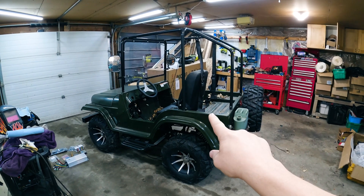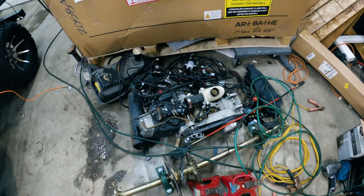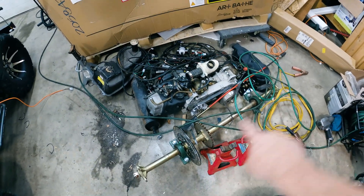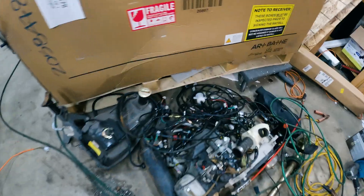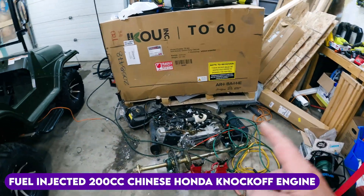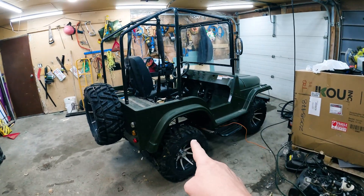You guys have seen this UTV right here. It was a gas UTV, and if we look over here at this pile of junk, you can see the old 200cc engine, the solid rear end axle, the gas tank, and a mess of wires. This is a fuel-injected 200cc Chinese Honda knockoff engine that was in there.